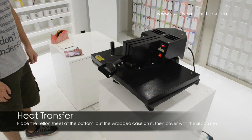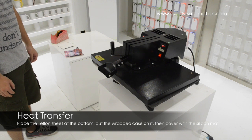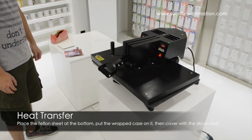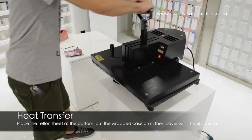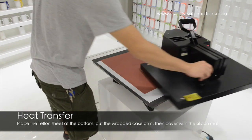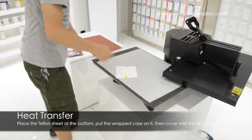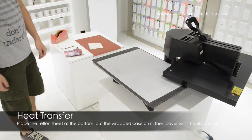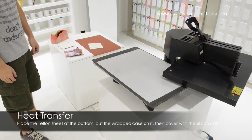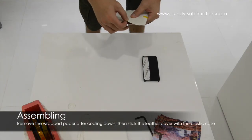The other cases that we have, the larger cases, may take longer for the heating process. Once the 30 seconds is up, release the clamp and slide it across. We are going to leave it for a moment to cool down before removing the sublimation paper. Okay, so we are going to remove the sublimation paper.